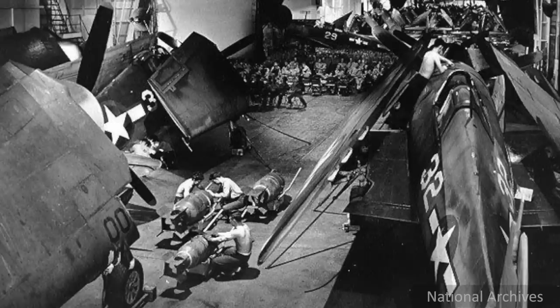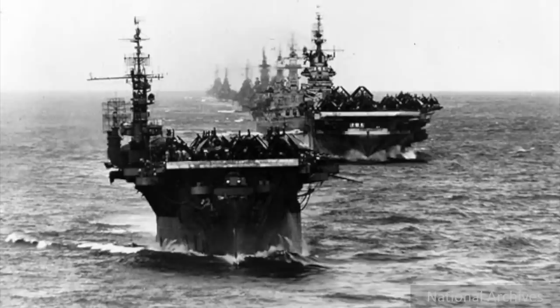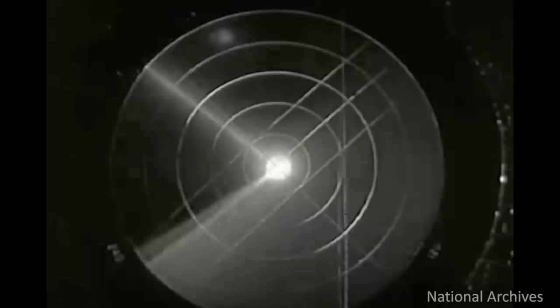There were several problems with this hangar catapult design. The hangar bay had to be clear in the area of the catapult when a scout airplane was on alert or due to be launched. The Navy also developed scouting procedures that utilized planning and coordination with other nearby carriers. But above all else, the introduction of radar made scout planes far less important for early warning, rendering the hangar catapult obsolete.